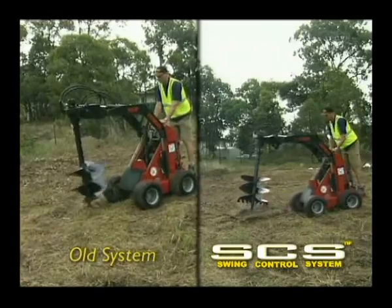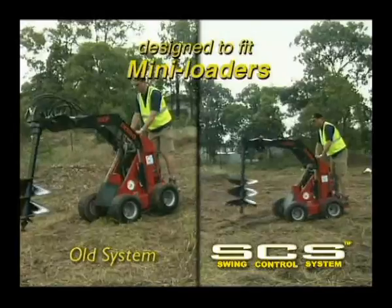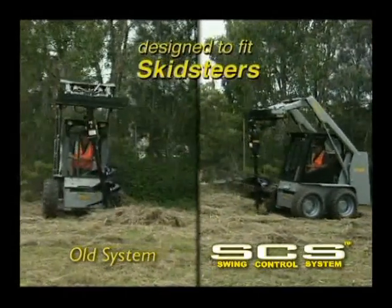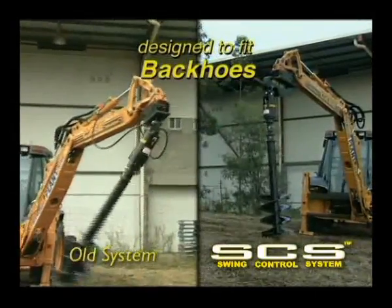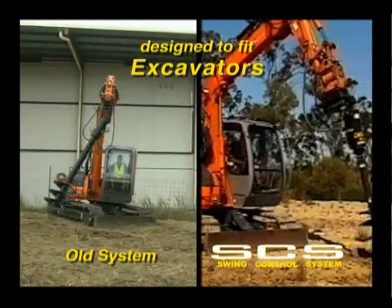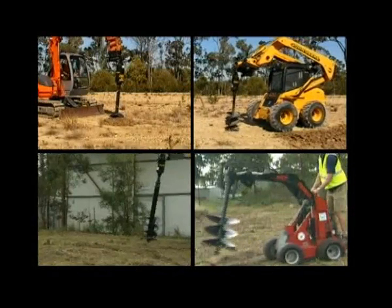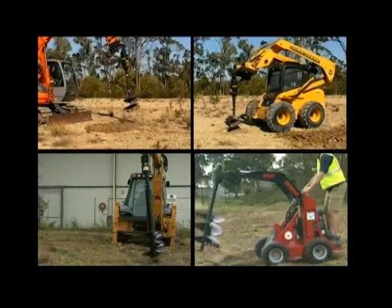The new Digger swing control system has been designed to fit on most mini loaders, skid steers, backhoe loaders, excavators, and it has endless possibilities in many other applications including logging, demolition and scrap industries, or anywhere a pendulum hung attachment may be used.